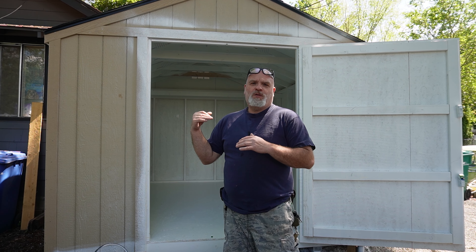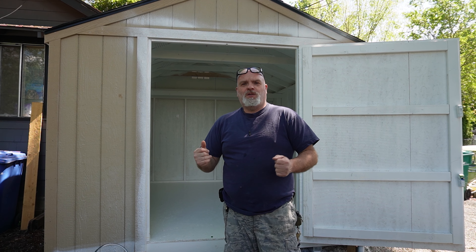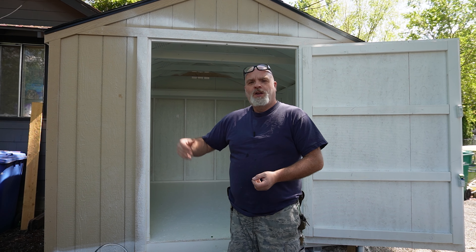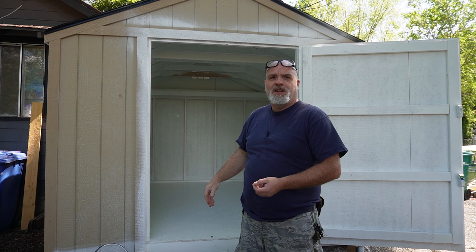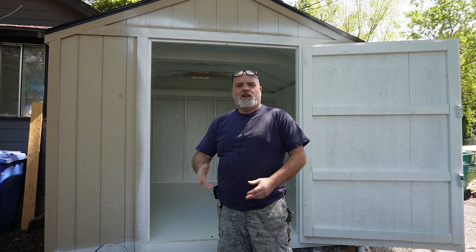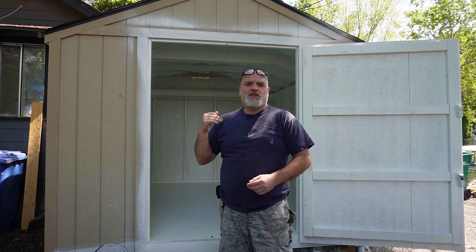Most of this is going to be me talking and sharing information on this shed, because otherwise it's just going to be too long a video combined with the build-out. At the end of this video there'll be a link to the tool shed playlist, where I'll have more videos on building it out, painting it, and putting stuff in. So check that out if you want to follow along.